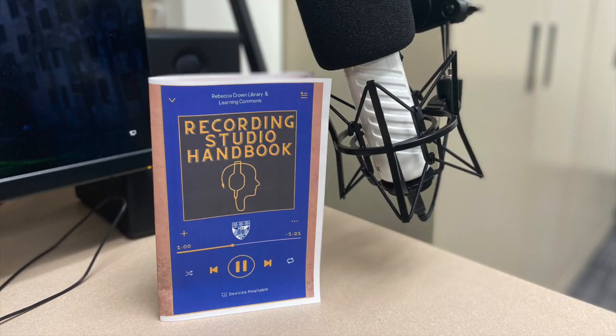If you're interested in checking out either of these, please speak with one of the student workers in the recording studio or the Innovation Lab, and be sure to check out our audio recording libguide for more tips and tutorials.